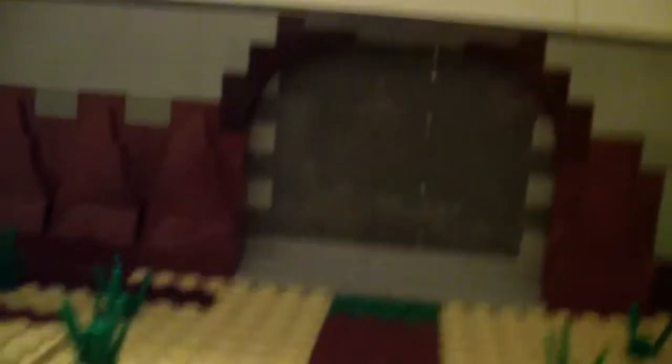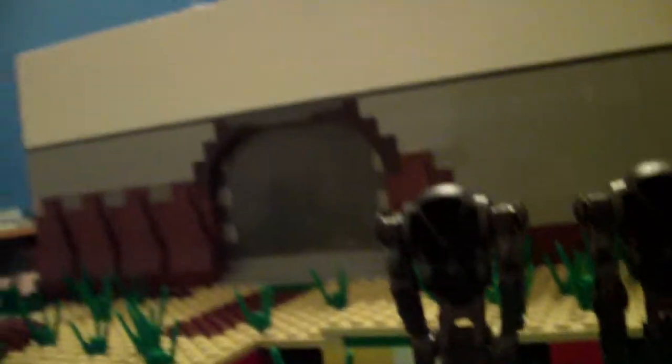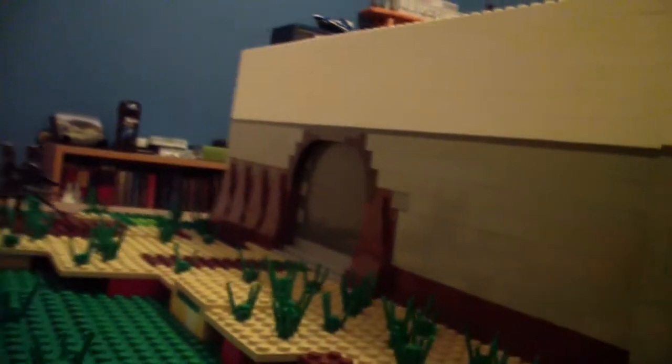I really like this door — it's really reflective. Let's turn it around and look at what I've got on the inside so far.